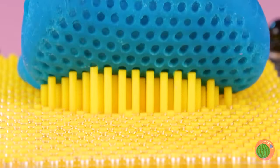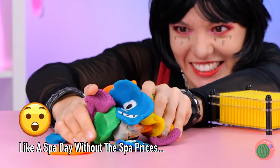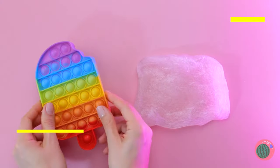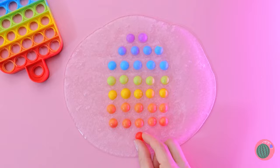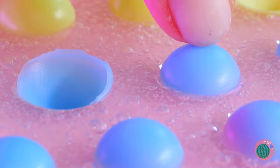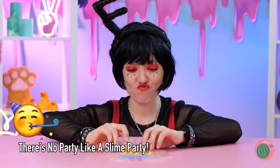Guess he can cancel that acupuncture appointment. Besides, it's time for your massage anyway. So that's where you keep your slime. Here's an idea - let's add some pop-it buttons. Lay them all in a row, use the toy as a guide, and now start pushing down right into the slime. They don't need to stay in order for too long.